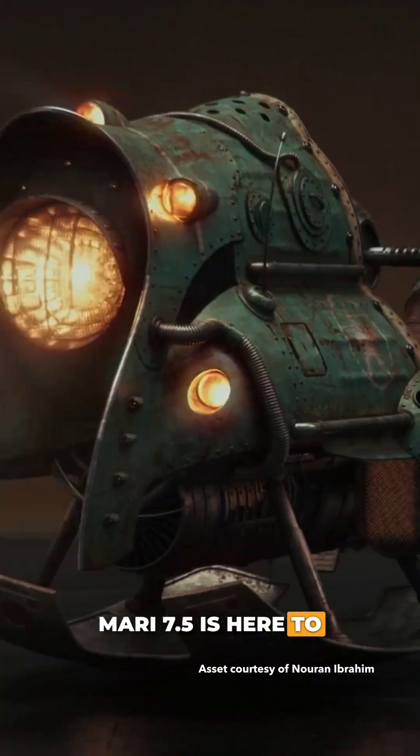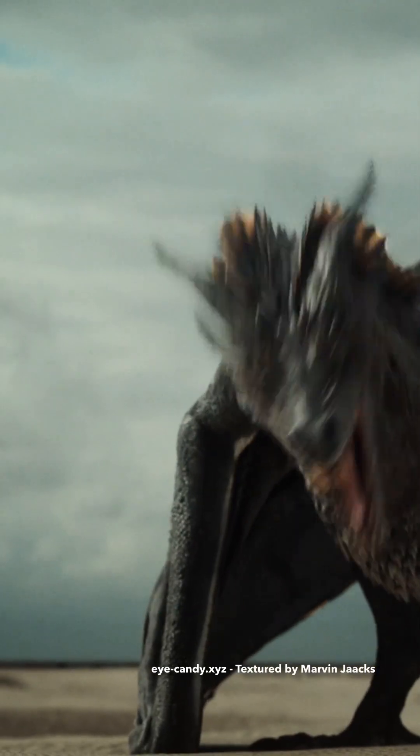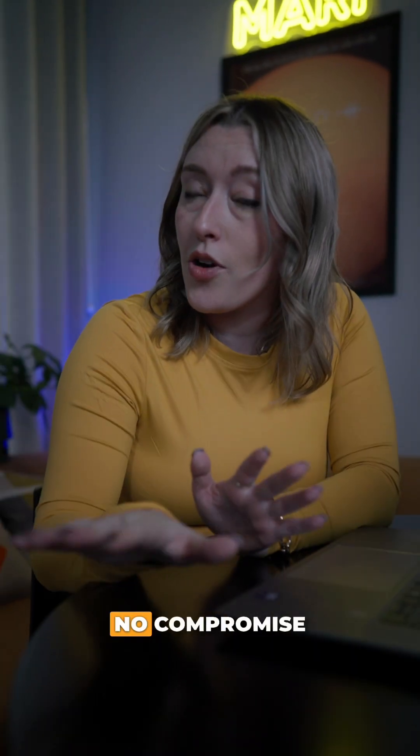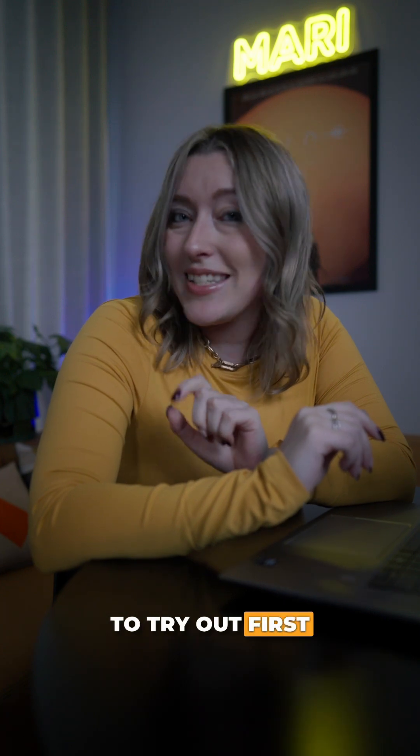Mari 7.5 is here to make your painting smarter, faster and more fun — giving you the Mari you love, more creativity, no compromise. Let us know what you're most excited to try out first in the comments, and happy multi-painting!